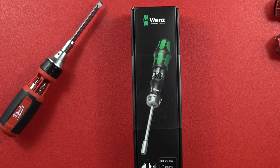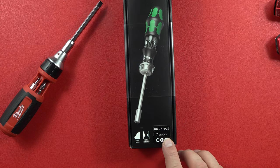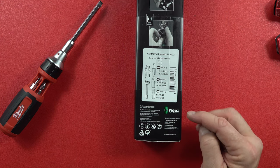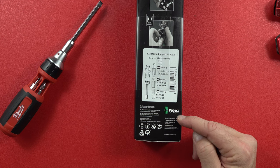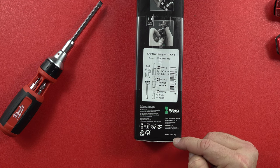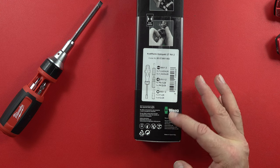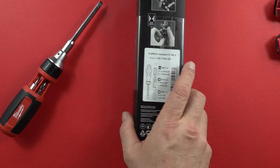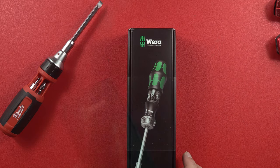Hey guys, welcome back to the channel. Today we're going to talk about the Wera ratcheting screwdriver. On the box it says it's a seven piece. If you turn it over, it talks about some of the stuff being done in Germany, and then at the very bottom it says made in the Czech Republic. How does it compare to one of my favorites, the Milwaukee? We're going to find out in just a minute.